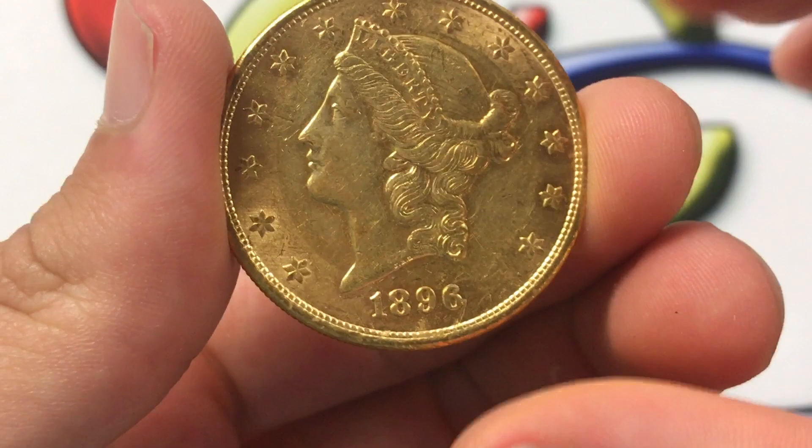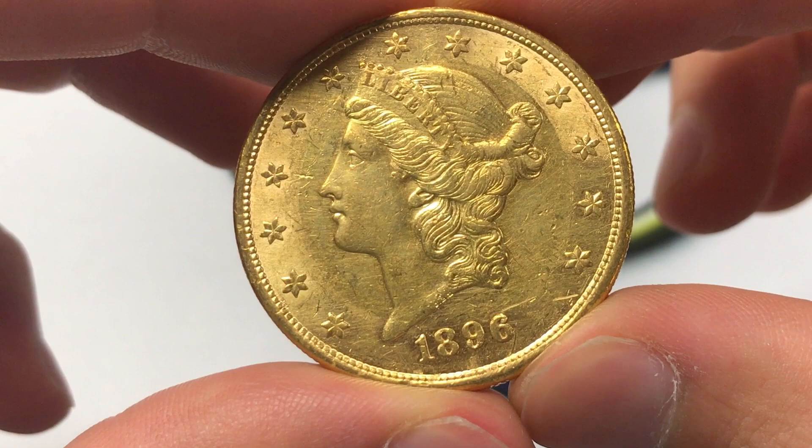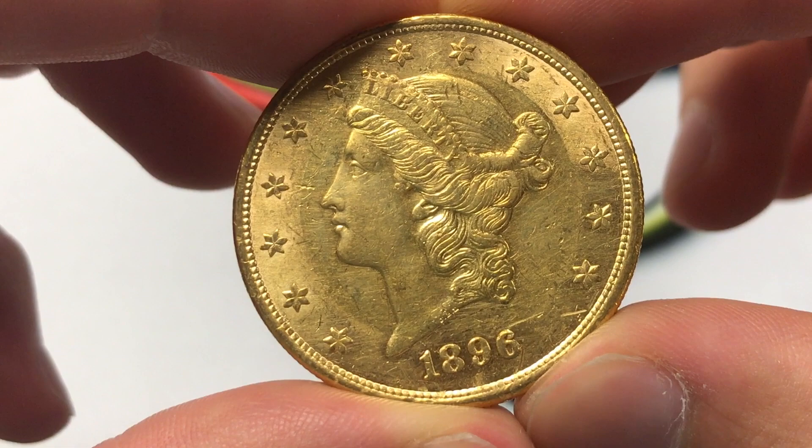The diameter is 34 millimeters across and the edge is reeded. In terms of the most valuable 1896 S, there's one that sold at auction for $25,300, so that's quite a lot of money, and with that being said, good luck acquiring this one. They're a nice series to have, and I'm still in the works of acquiring them.